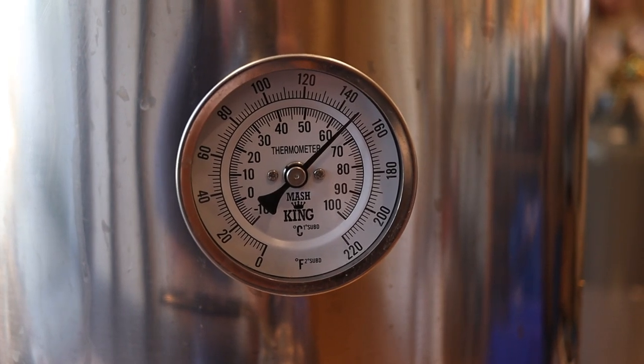Alright, as you can see we're at 65 degrees. It's been 30 minutes. What we're going to do is take a sample and do the iodine test to see how we're doing. Let's do it.